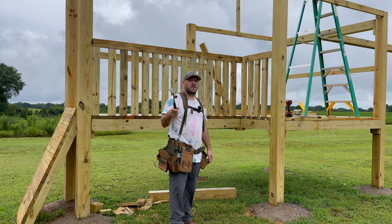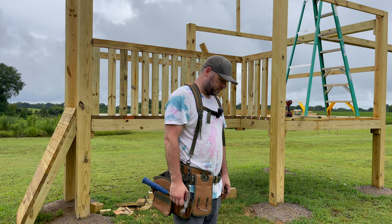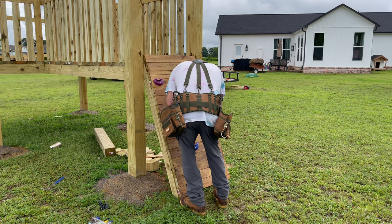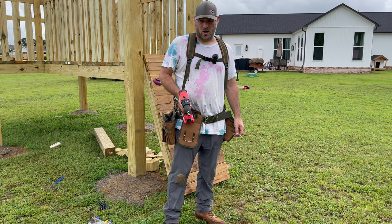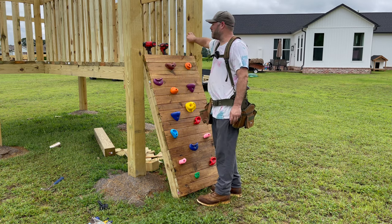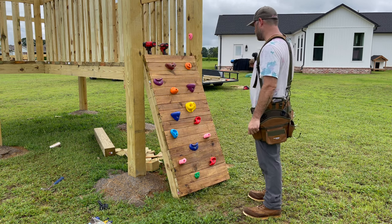Why are you building it so big? Well, you got to give 110% to whatever you do — that's why I can't drink, I give it 110%. We went to Huntsville, Alabama one time and went rock climbing. That crap's hard. We got us a rock wall! I like it. Added a couple up here so they can grab onto it. Should be pretty good.